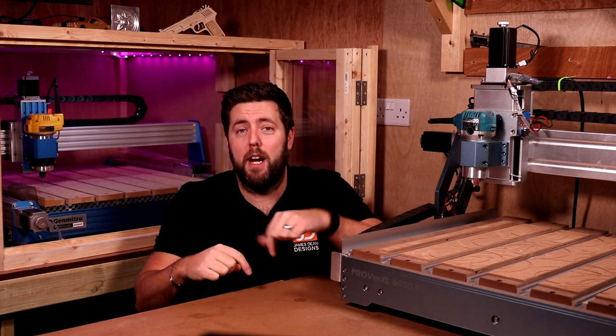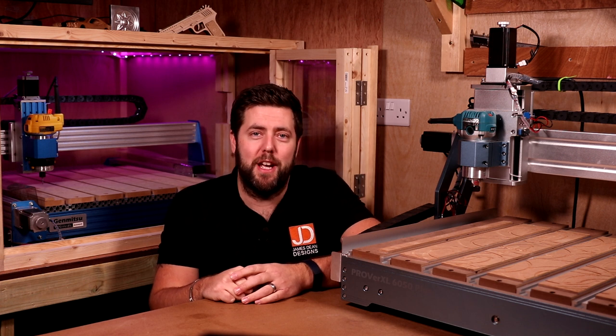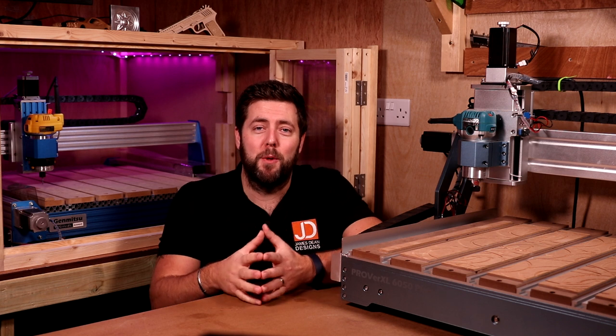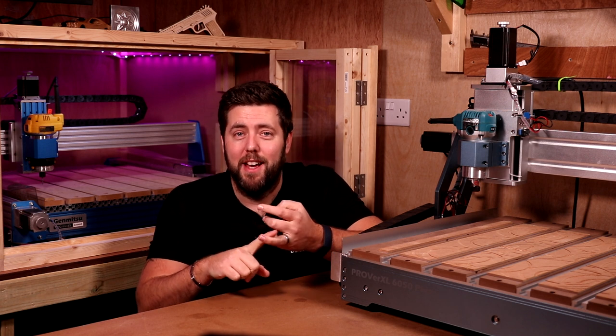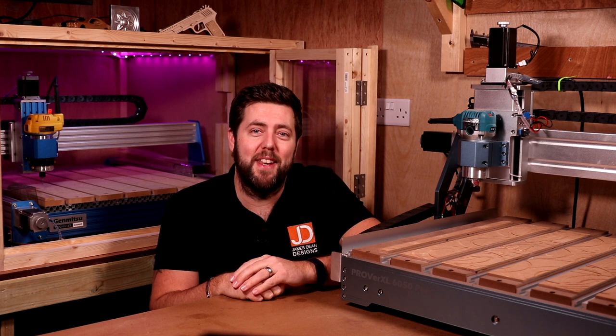There are links in the description to both of these machines and the latest offers available for them, so definitely do check them out. If you've enjoyed today's video, please give it a thumbs up and subscribe. Thank you very much for watching. Final thanks as always goes to my patrons — if you want to get involved for one-to-one help, early access to videos and even giveaways, check out those links in the description area as well. See you all on the next episode.